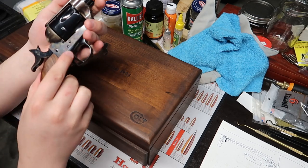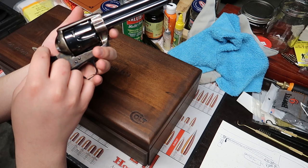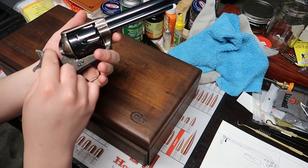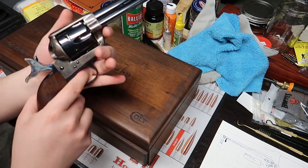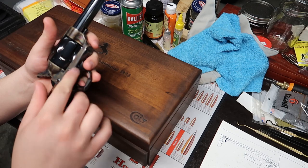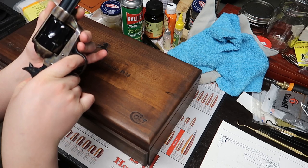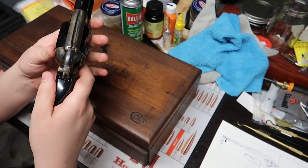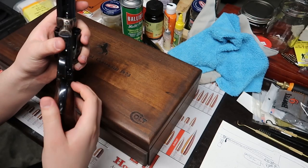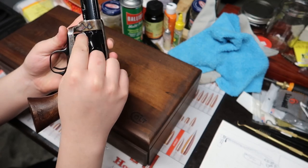Beautiful color case-hardened hammer — one of the only second-generation guns that came standard like that. The only other difference between this and an original is the firing pin right here is the concave style when the original had the cone style. This is a fixed firing pin, not the floating one. And you know, I just got to do this — it's a Colt because C-O-L-T. This also features the black powder frame, so it's got a screw there to take it out. You can see the cylinders with the black powder bevel on them. The cylinder is also stamped with the serial number.